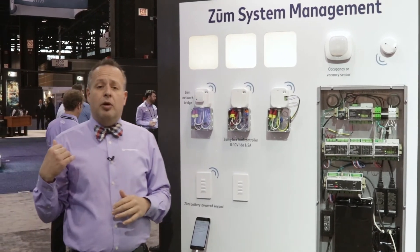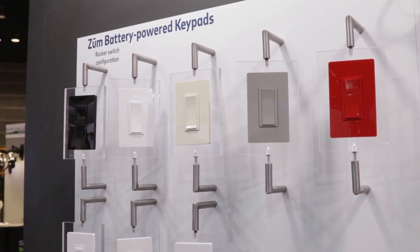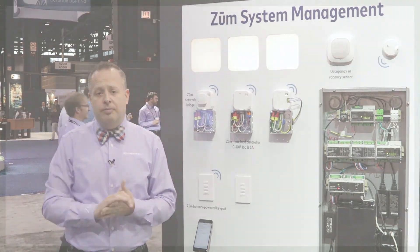You'll notice there's a multitude of different products here. We have a multitude of different colors available for wired and wireless keypads. Come on into the booth — we can give you a full demonstration. Looking forward to meeting you. Thanks and have a great show.